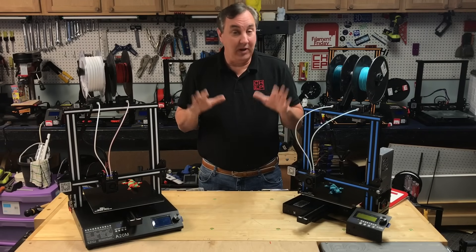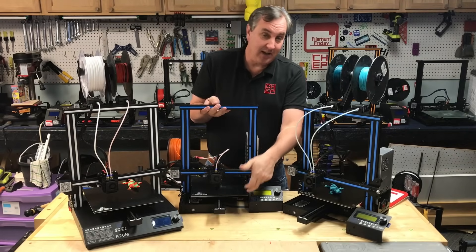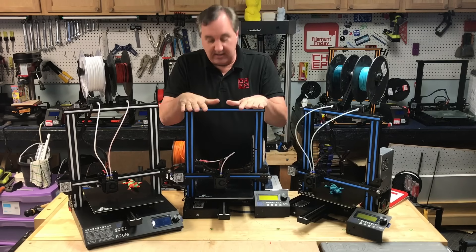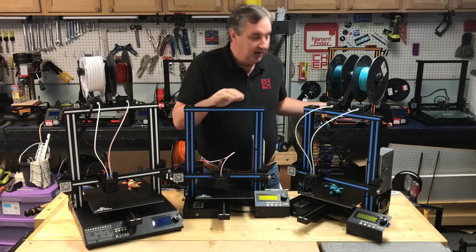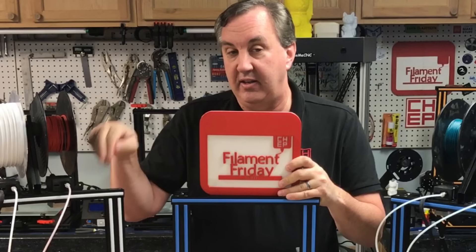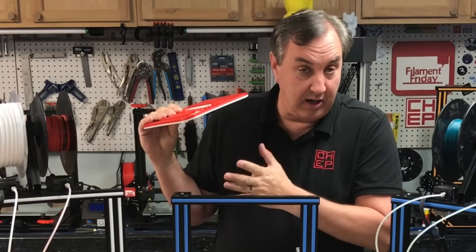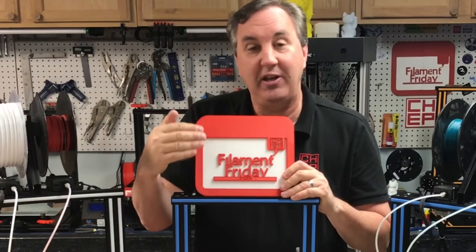For some people the question may be: do I need dual color? The A10M has that same fragile cable, though it hasn't been a problem yet. But the A10M is a single nozzle, single color. You can still print dual color on a single nozzle machine — all I did was pause it, swap out the filament, and keep printing. It looks pretty good because it gives you a 3D dimension.